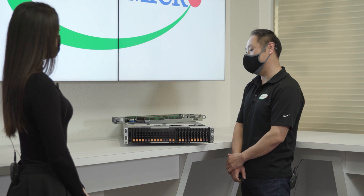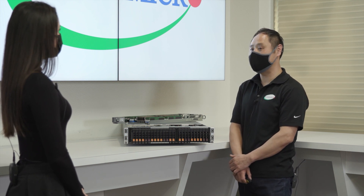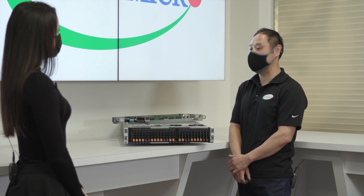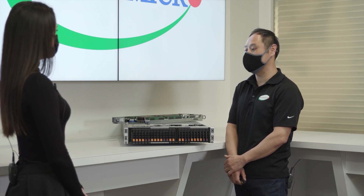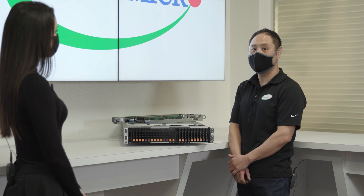The PDB is also cable-less, and we have two redundant 2200W Titanium-level power supplies. The shared power and cooling really maximizes the resource savings of this unique multi-node design.